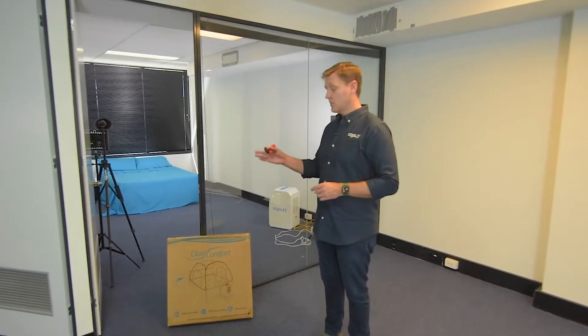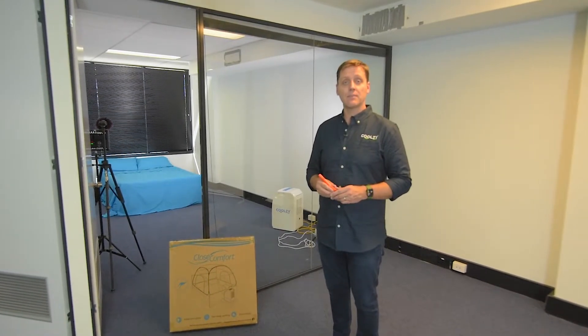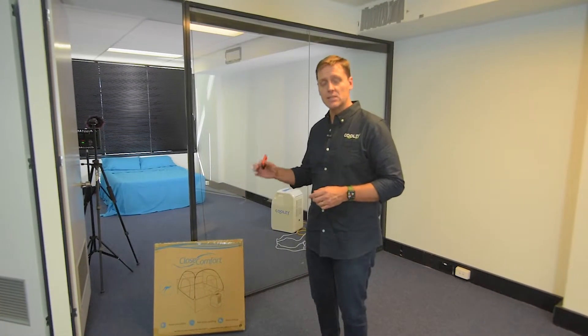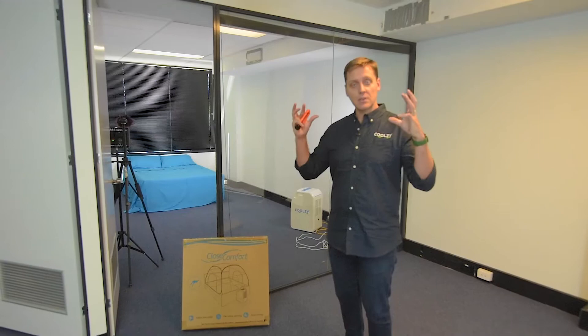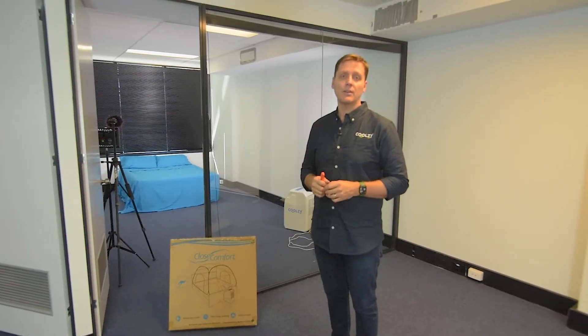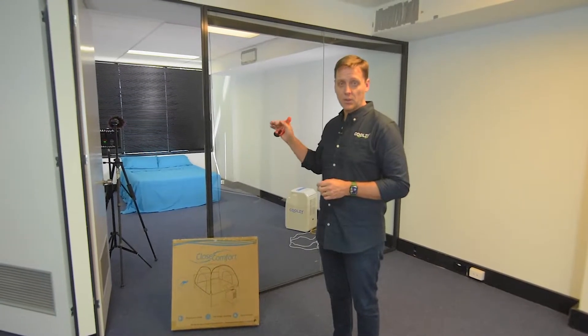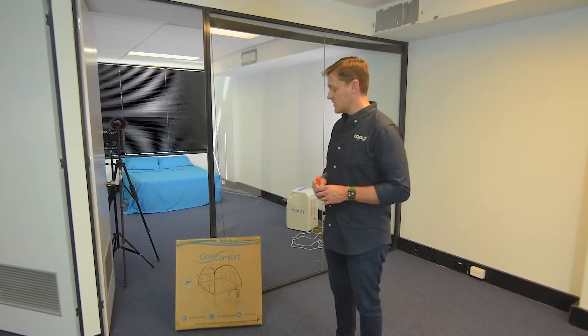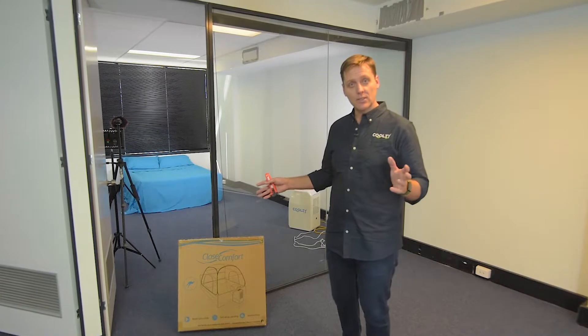Hey guys, welcome to coolsy.com. I would like to show you our bed tent. We think — all of the people in the office think — that this is one of the best user experiences because it traps all of the lovely cool air directly over the bed. If you're using it in tropical conditions it will also keep out any mozzies and bugs, which is quite handy.